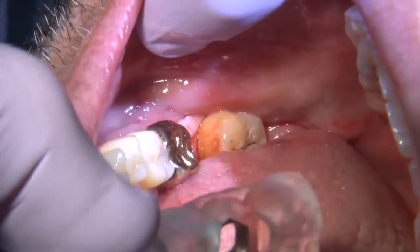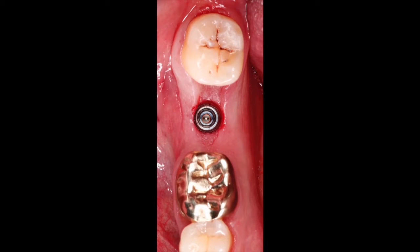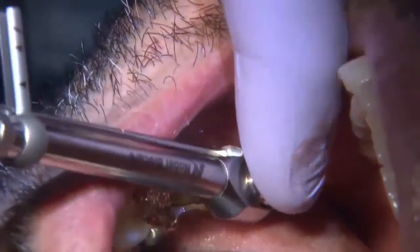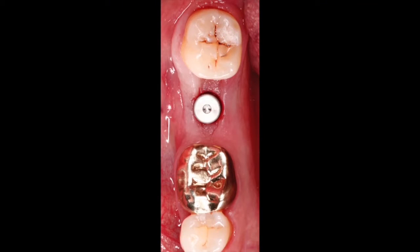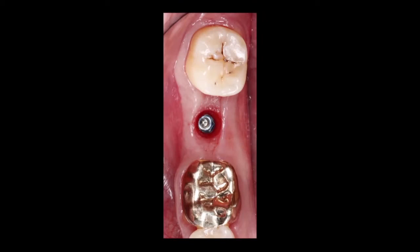Here we get a picture of the implant in position. Once the implant is in the correct position, I'll place a healing abutment. Healing abutments come in different heights, so I like to measure the tissue and select the height based on how much soft tissue I have and where I want that soft tissue to end. The patient then goes through a period of osseointegration — usually four months, and in this situation it was four months.